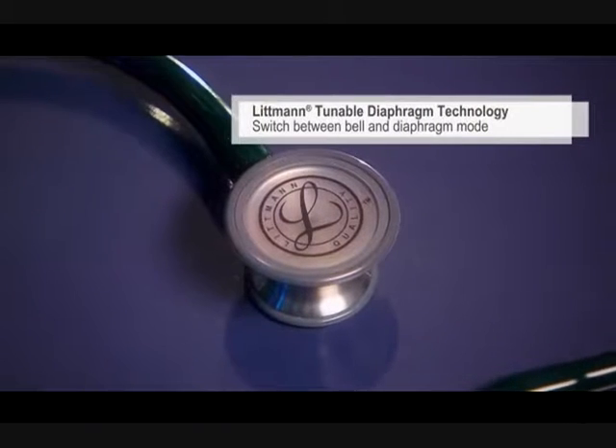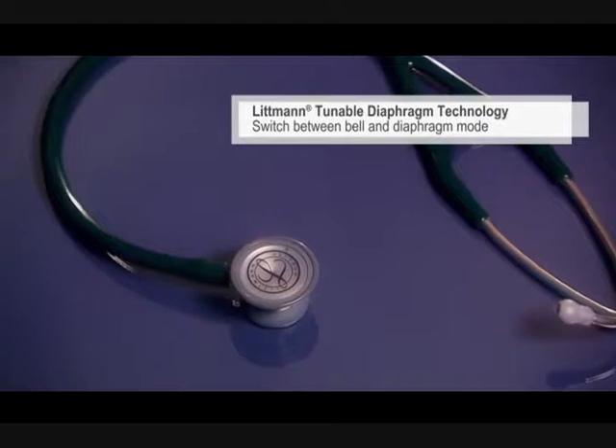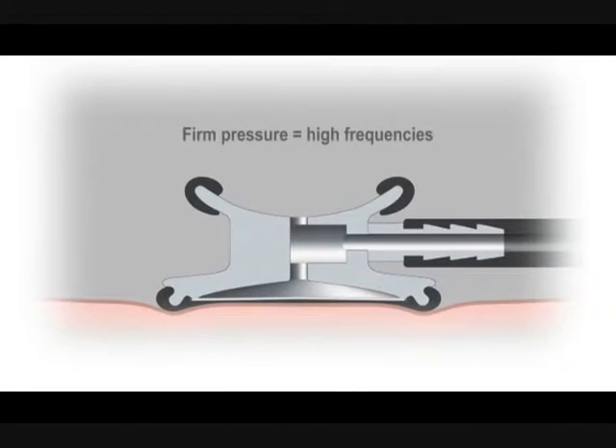It features our tunable diaphragm technology that lets you switch between the bell mode for low frequencies and diaphragm mode for high frequencies, simply by changing the pressure of the chest piece on the patient.